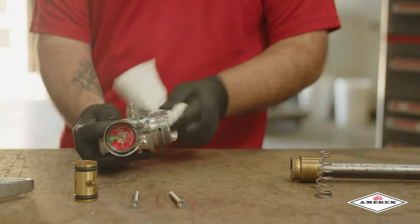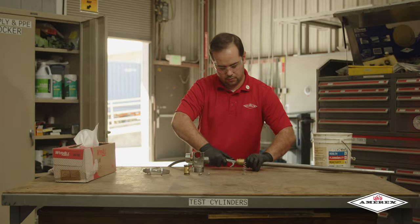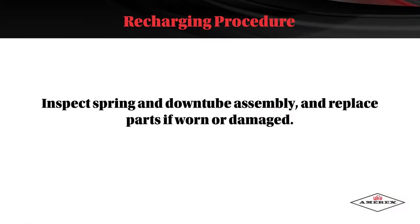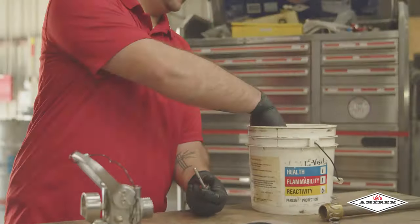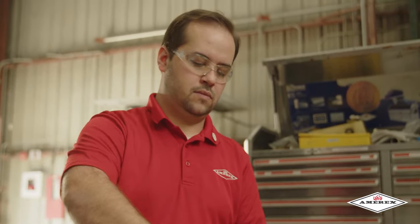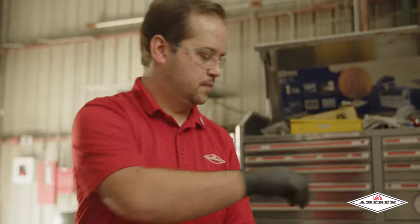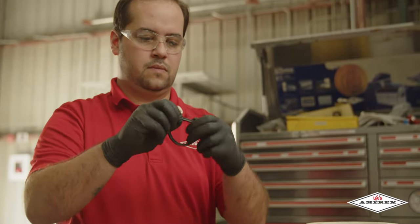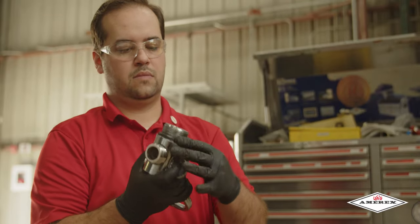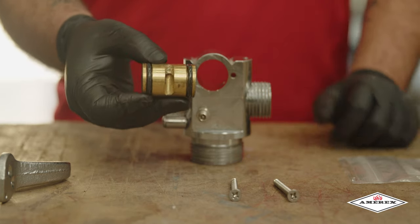Thoroughly clean all parts of the disassembled valve with a soft bristle brush or soft cloth. Blow the valve out with air or nitrogen. Inspect the spring and down tube assembly and replace parts if worn or damaged. Install a new valve stem and collar O-ring after lightly lubricating with an AMREX approved lubricant. Reassemble the valve assembly including the down tube, and set aside.